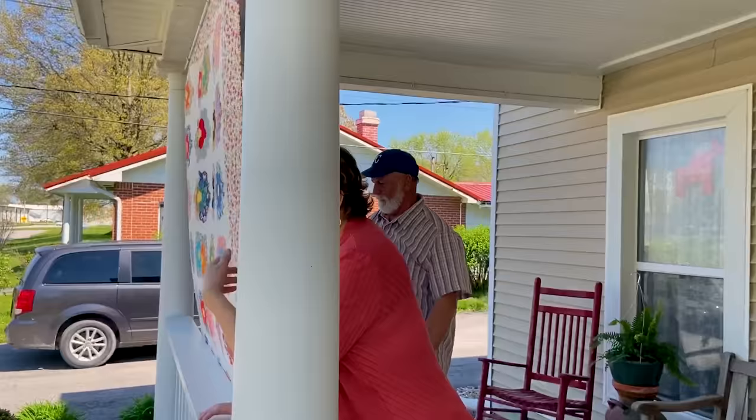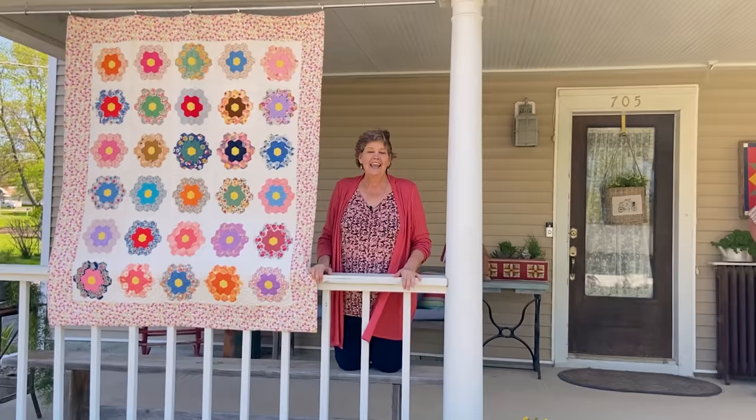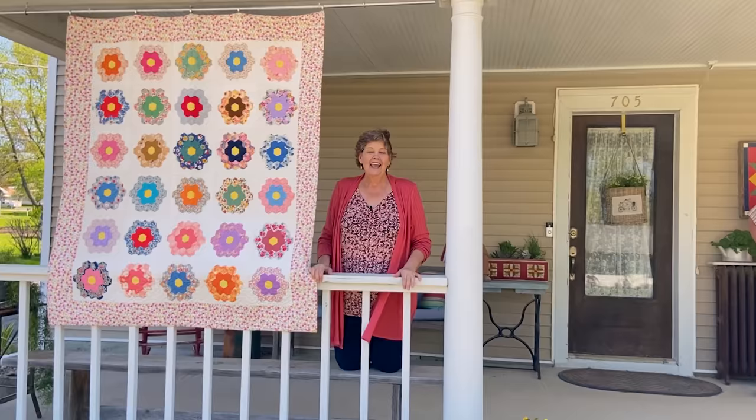And this is the view that you see when I hang a quilt on my porch. I hope this helps you. There's an awesome hashtag called porch quilts and I hope that you're able to hang some quilts on your porch and make the world just a little bit brighter. We'll see you later.